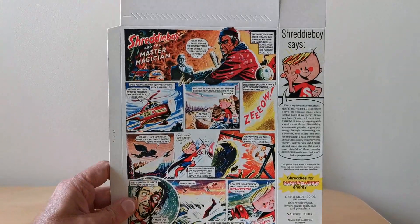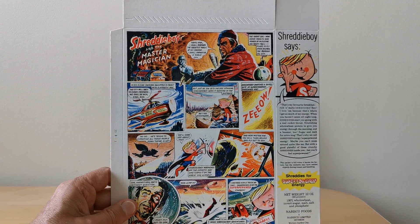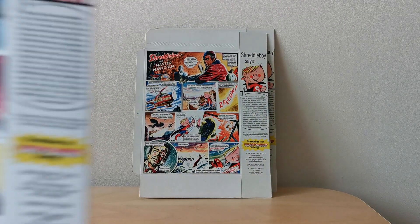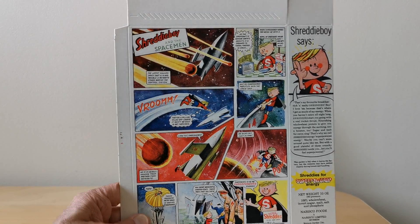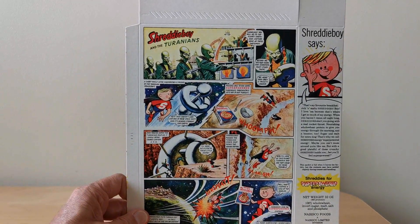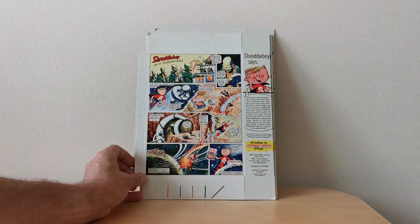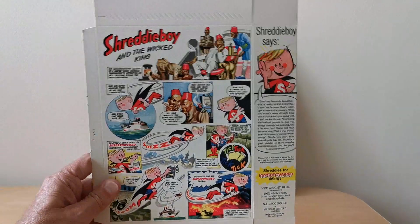The other one that Frank Lanford also drew was this one, which is called the Master Magician. You've then got this one - Shreddy Boy and the Spaceman - and this was drawn by Don Lawrence, who also drew this one which is Shreddy Boy and the Turanians. I think some of these artists were involved in drawing for Eagle and other comics like that at the time.